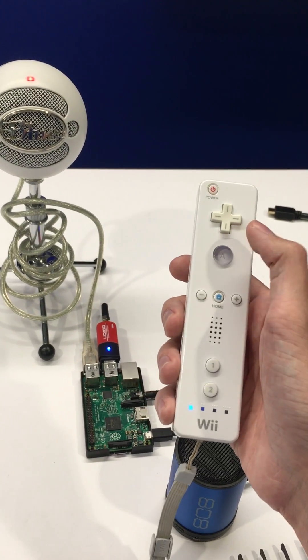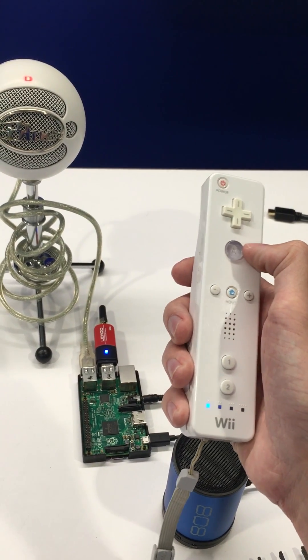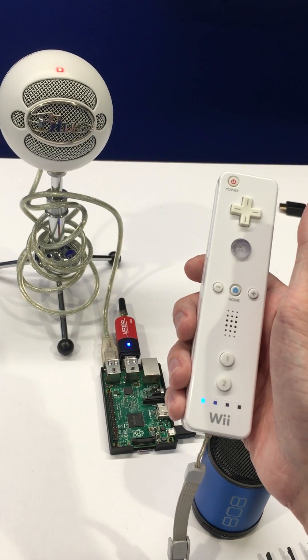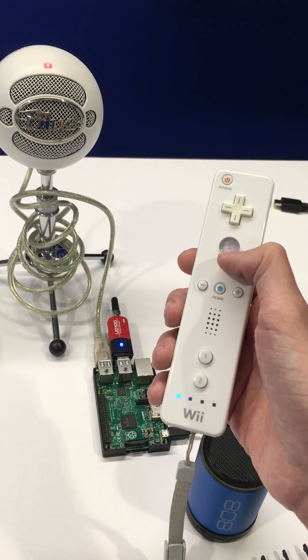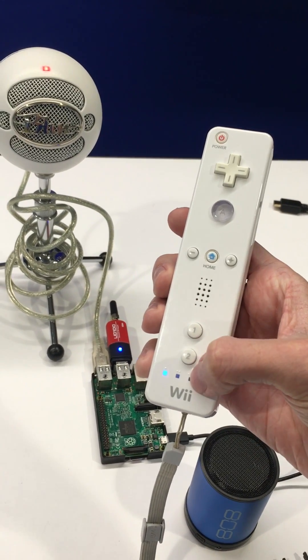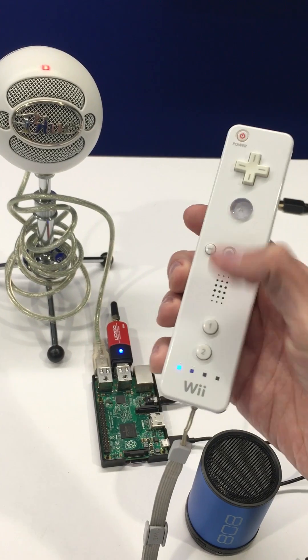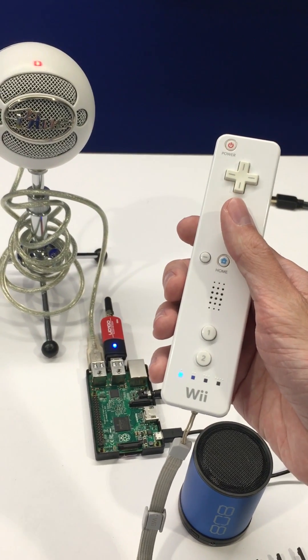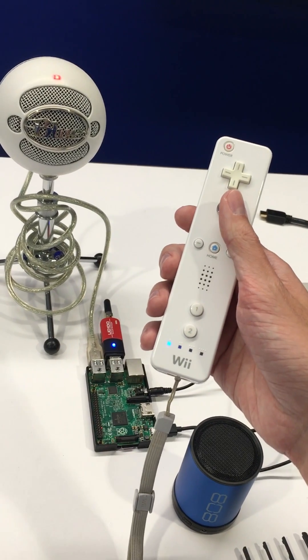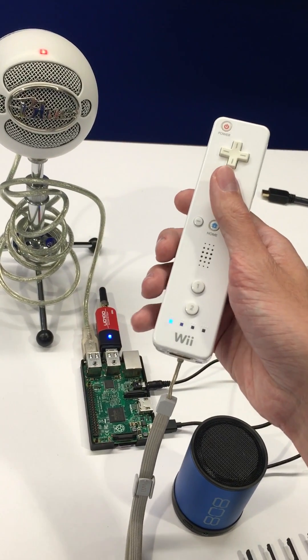Alright, so we have a connection. Now I can press and hold down the A button, speak, and let go. Then I'll be able to send that recording to the Alexa Voice Service. You'll have different LEDs light up in the Players 3 and 4 positions to indicate whether we are recording our voice, done recording and sending it to Alexa as she's processing, and then the third state is when she's done processing and she's speaking back to you.